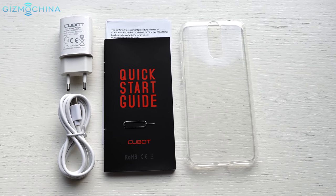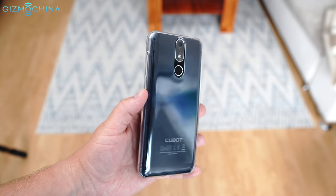The phone ships with some paperwork, a USB cable, a power brick and a soft TPU case.